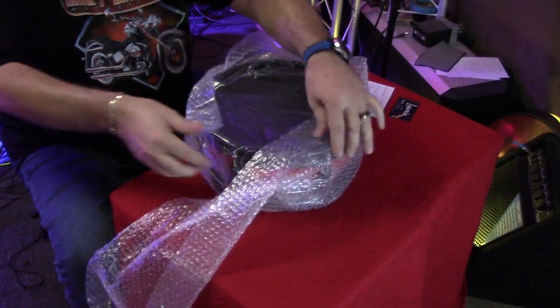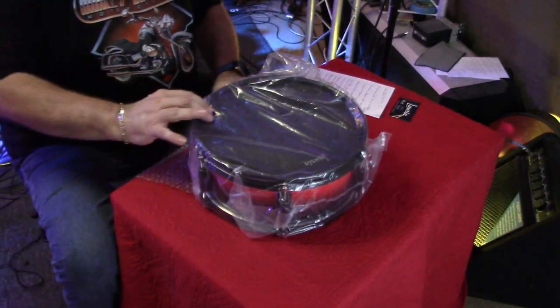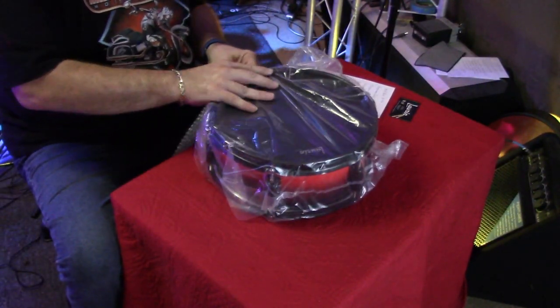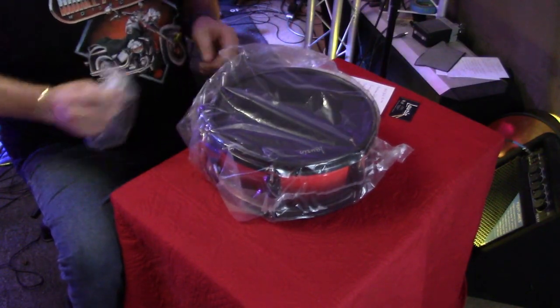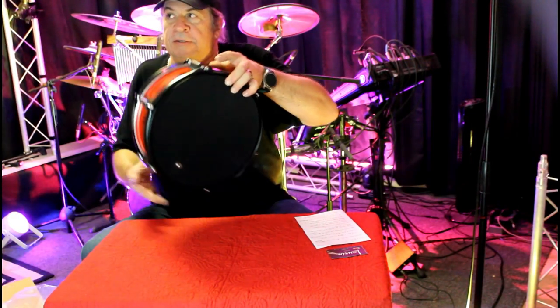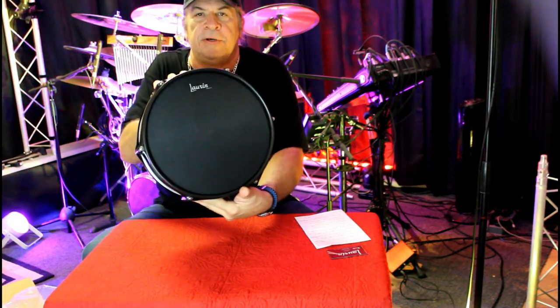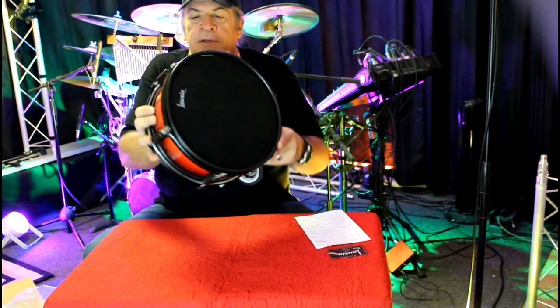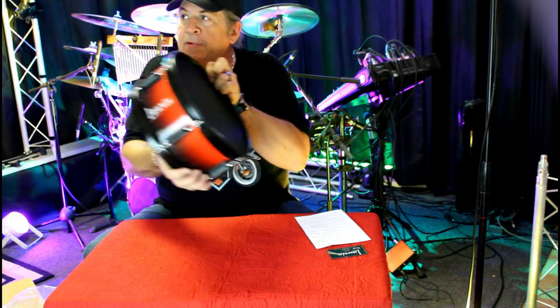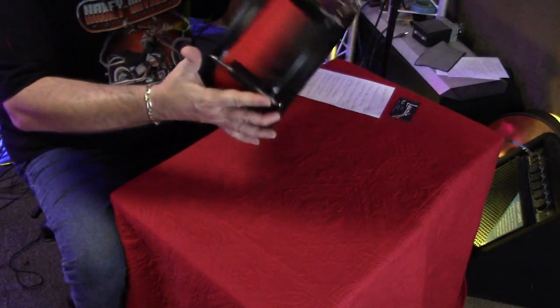We've got black heads and it looks like the half red. Oh, that's beautiful. That's one of their most popular designs — the half red. Black head. Note their logo is on the head now as well as on the side of the drum.